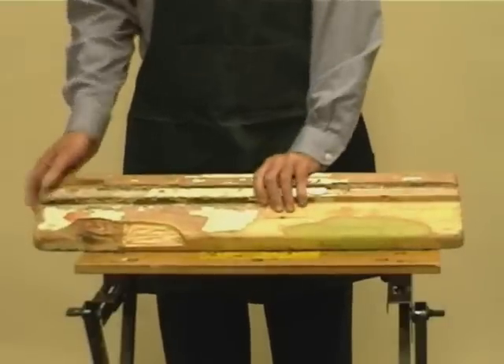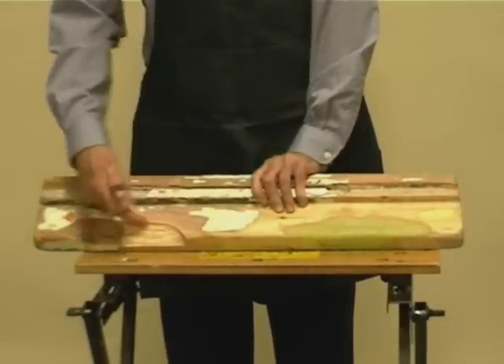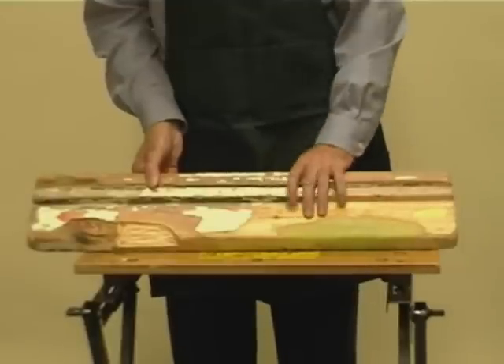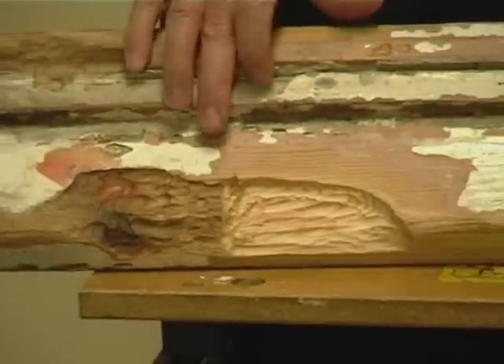This sample shows good preparation with the removal of the paint finish and all the soft and decayed timber removed. With this quality of preparation you can get good repairs like this one. This area here is poor preparation where the paint has been left on and the edges are feathered off to nothing.